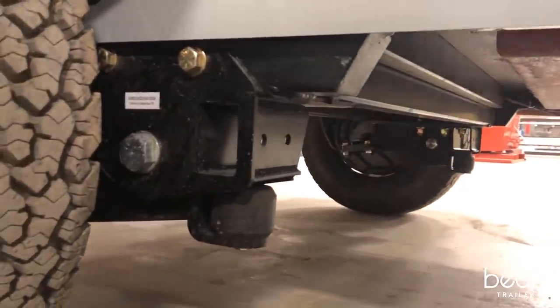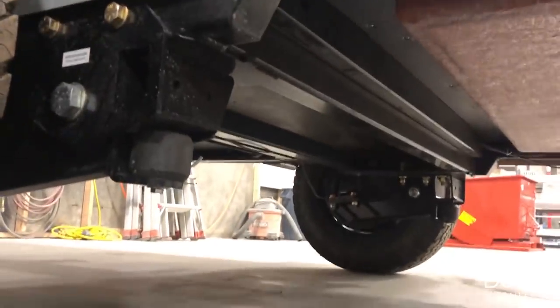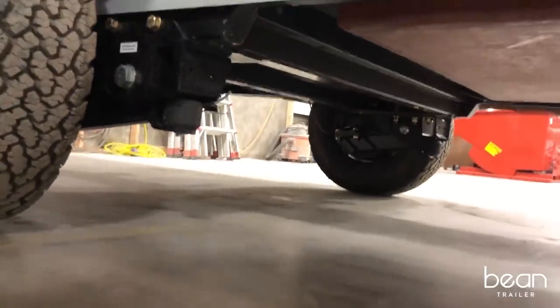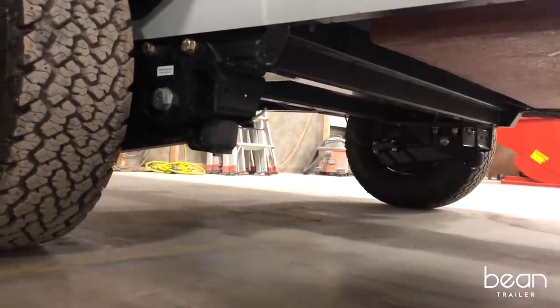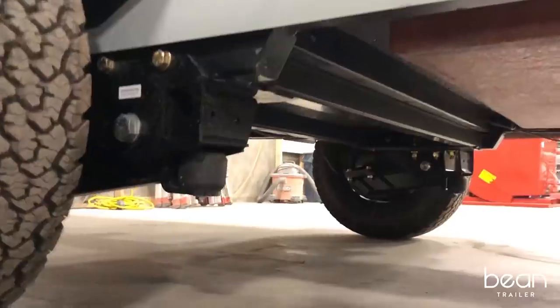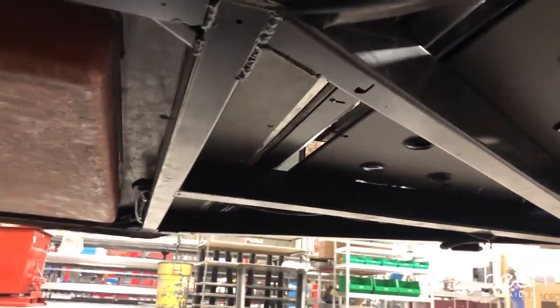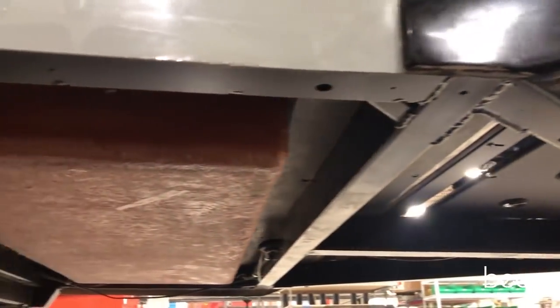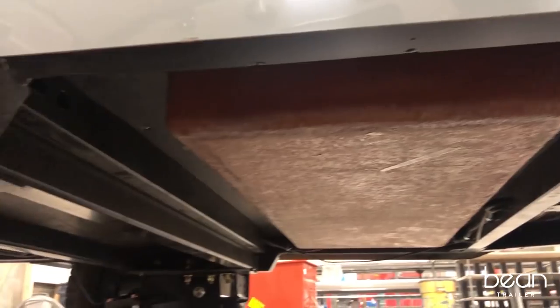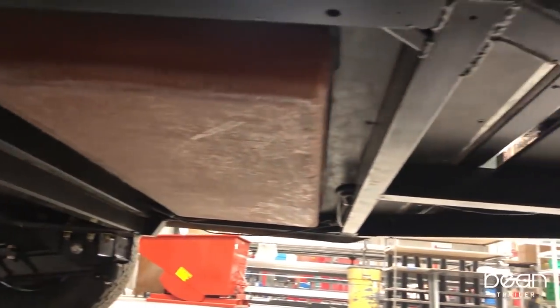You can see that there is no axle connecting both of the suspension members, which gives you great ground clearance. As we look under the trailer, you can see that the floor is all fiberglass construction for durability — you'll never have to worry about it rotting, and it's also fully insulated.